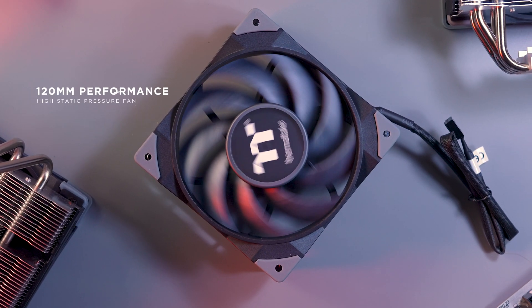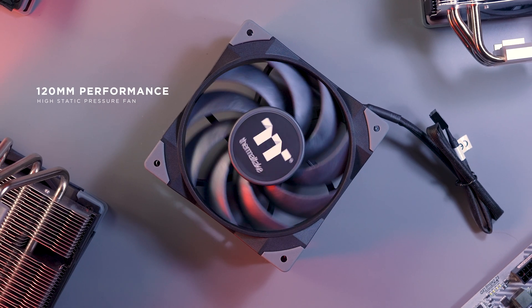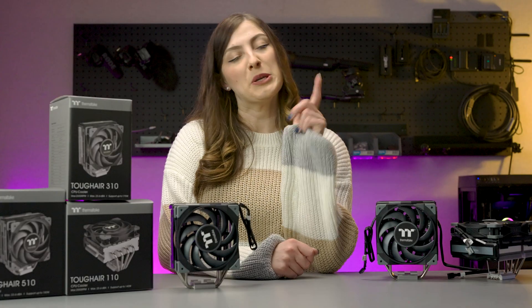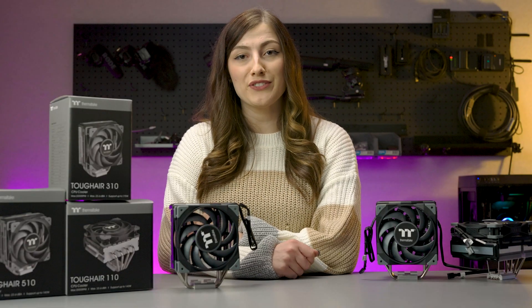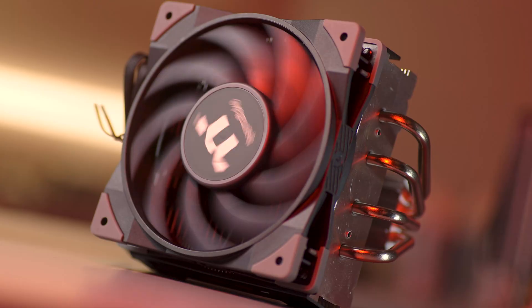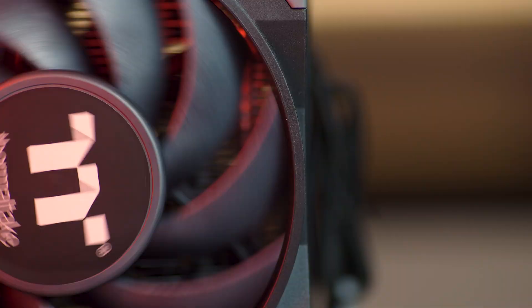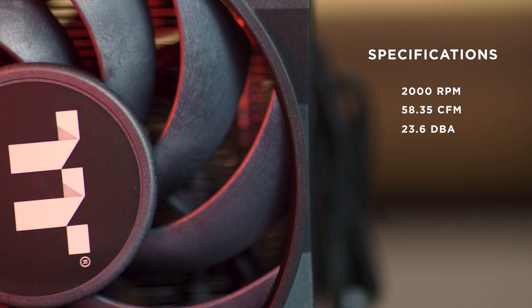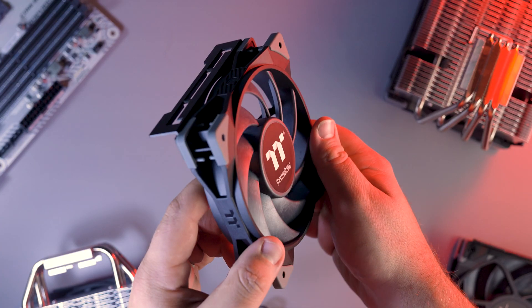All three of the Tough Air CPU coolers feature at least one enhanced 120 millimeter high static pressure fan. It's based off of the Thermaltake Tough Fan, with a few changes made to suit its new role. The Tough Air's fans boast speeds of up to 2,000 RPM, providing a high level of cooling performance to your CPU, keeping temps nice and low.